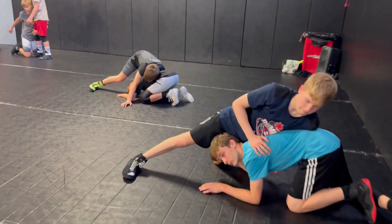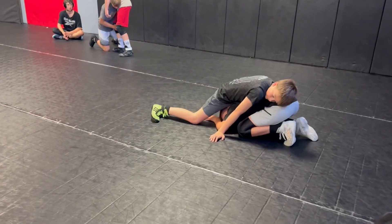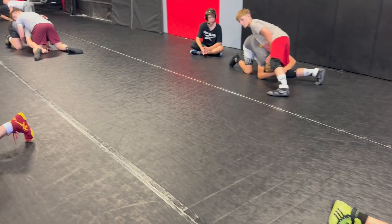Good. Number two, you're going to have a good base. Head off the mat. Slap the mat. Get tall.